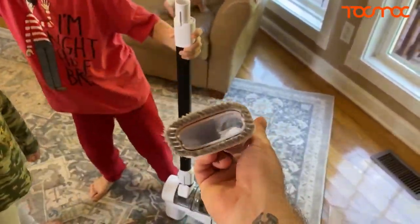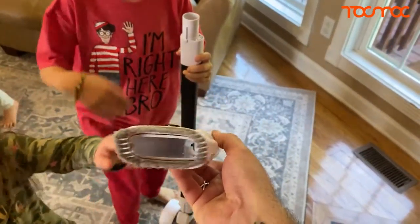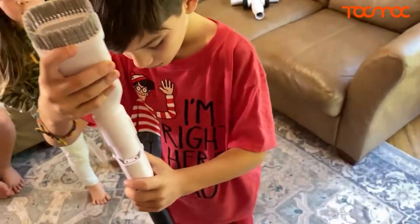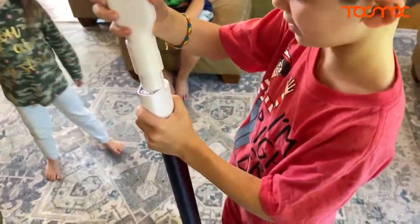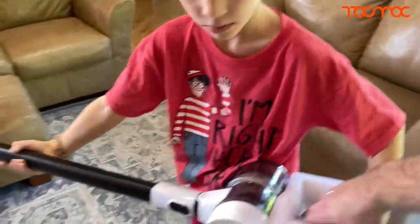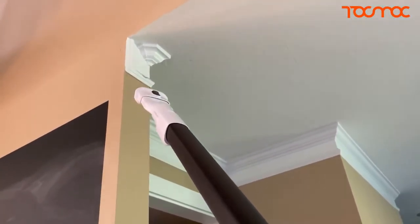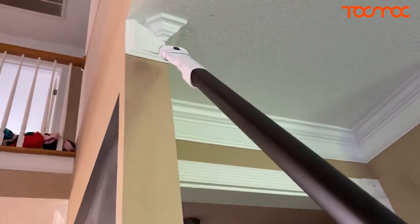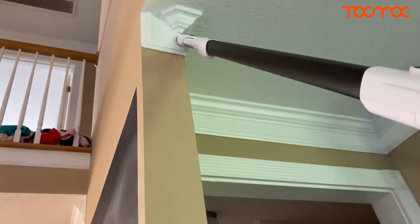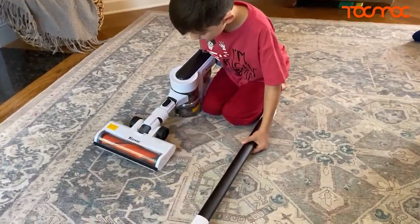I'm going to put this last attachment on. I think this is used for high-to-reach cobweb places, and you can also use it for the stairs, furniture, upholstery, and stuff like that. Let's snap that one on. There's a big cobweb over here — I want to get this cobweb, so follow me. Cool thing is I can hold this with one hand. There's a cobweb I've been looking at for a week and haven't been able to get — let's get it right now. Nice, look at that. I love it.